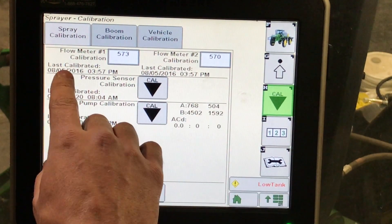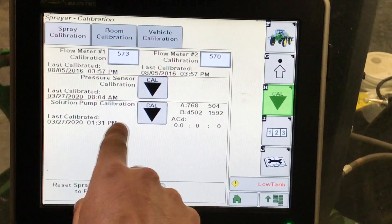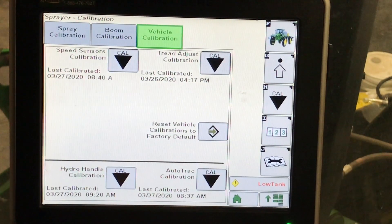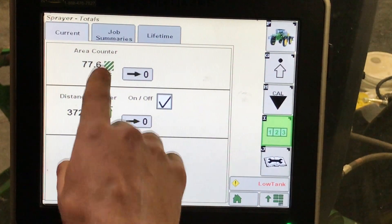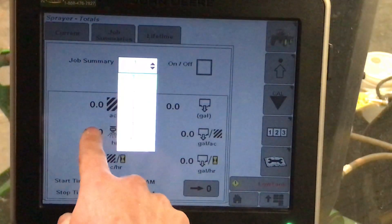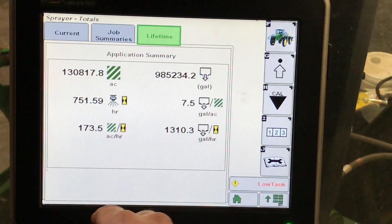Under calibrations, our sprayer calibrations are here. We need to change flow meters, pump calibration, boom calibrations, and any vehicle calibrations. Under our totals, we can see our current totals. We can have job summaries for different job numbers, and then our sprayer lifetime total acres, hours, volumes, etc.